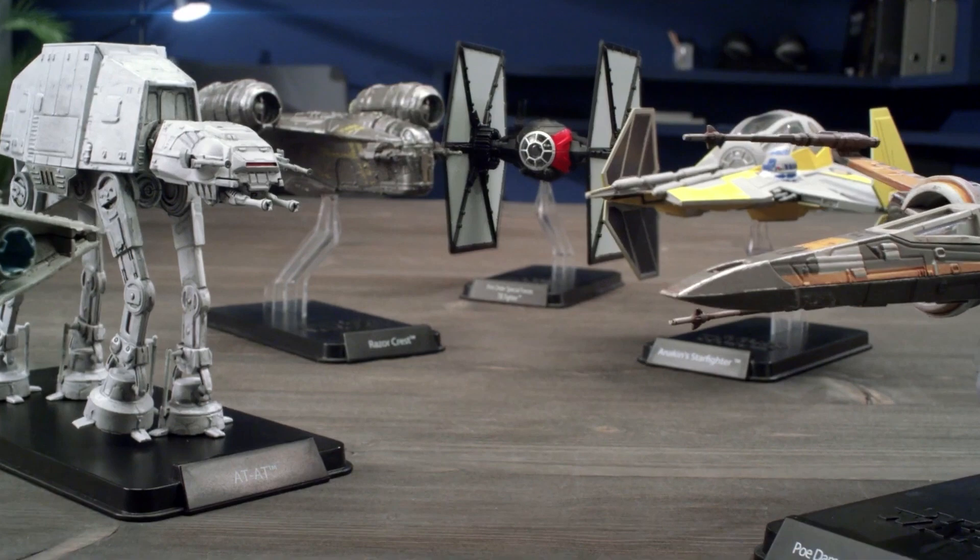Hi all, welcome to my channel, welcome to my world. As I teased on Thursday's live stream, I now have the next three ships from the FanHome release of the Star Wars Starships and Vehicles collection.